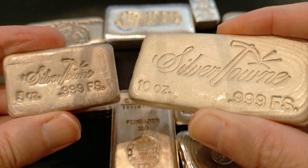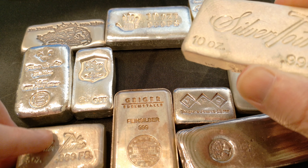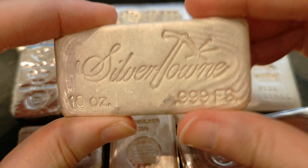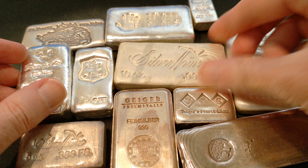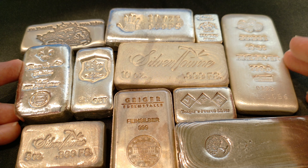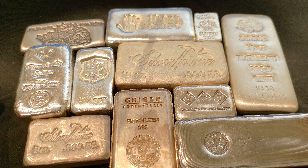We ain't selling these bars. That is a nice bar of silver. I just can't get over how nice that looks. Got the 10-ounce bar, the 5-ounce bar — fits perfect right there. Look at that. They all fit nice together. Nice little family of silver bars. Yes, sir.